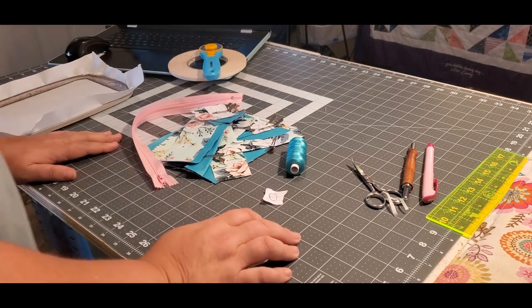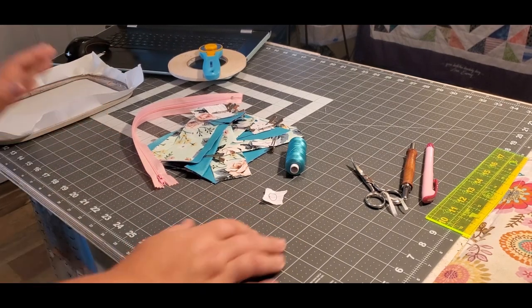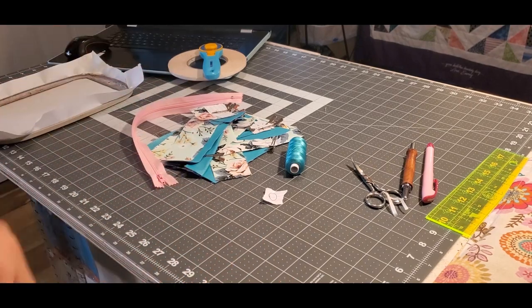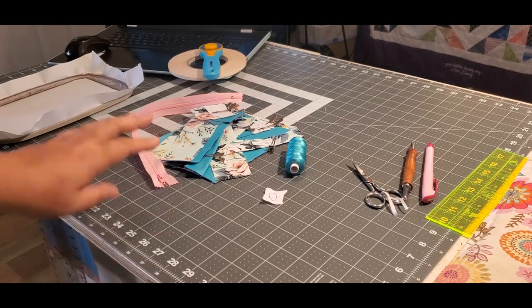Hey guys, today we're going to make Embroider Garden's Zip and Go Case 2. This is done completely 100% in the hoop and only in one hooping.